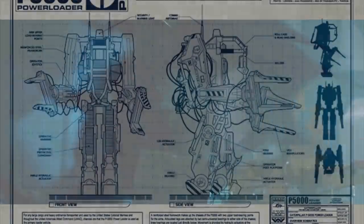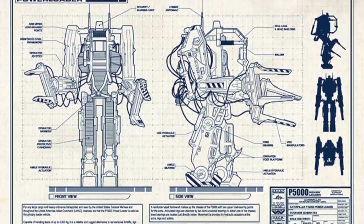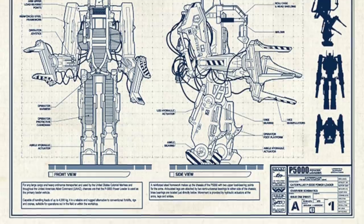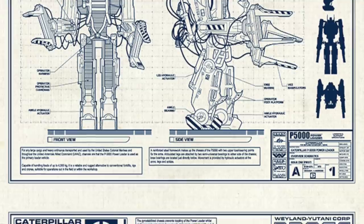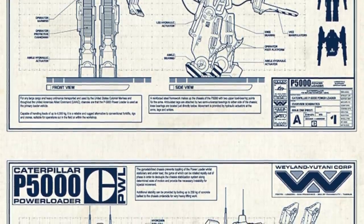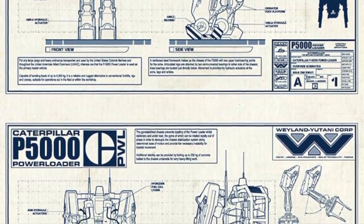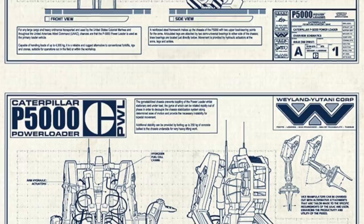Considerable practice is required to use a power loader efficiently and safely, with the equivalent of a Class 2 civilian cargo handling licence needed to operate them in USCM service. To operate a power loader, it requires sureness and economy of movement, since hesitancy and exaggerated motion tend to place undue stress on the load-bearing joints. Despite this, a well-trained operator and power loader units are well-placed to continue providing essential logistical and operational support for many years to come.